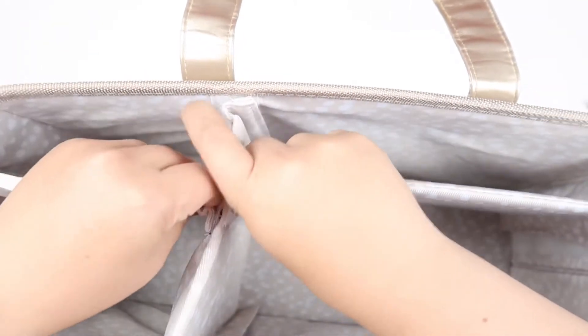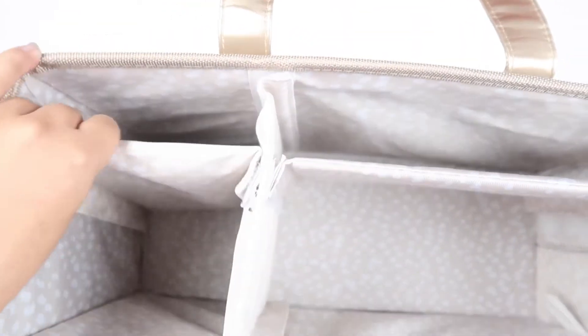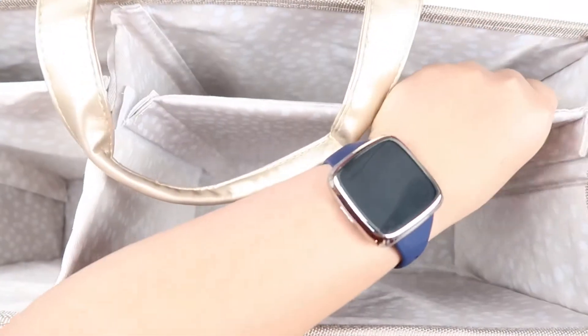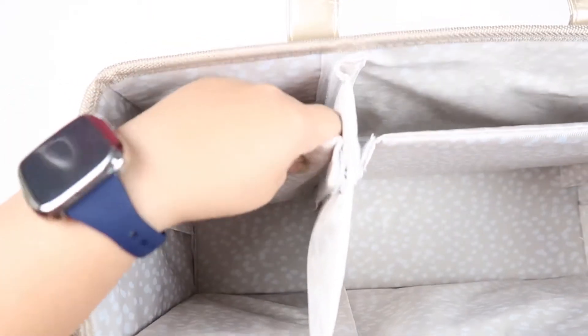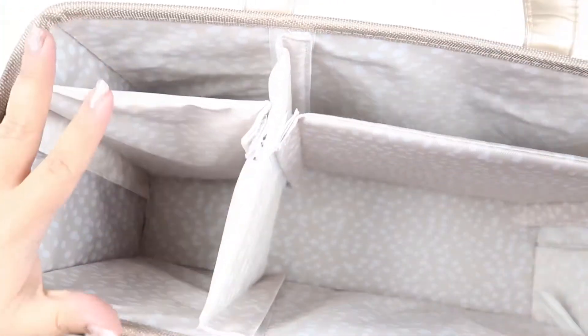Once you stick these panels on, at least on this side for me, it ain't gonna budge. The other side we can finagle a little — but watch your finagling, I finagled a little too hard. Smaller things go in here in the front, bigger things back here — same situation on the other side. I feel like this was supposed to be a straight line; mine's a little topsy-turvy, but that's okay because it's my tote.